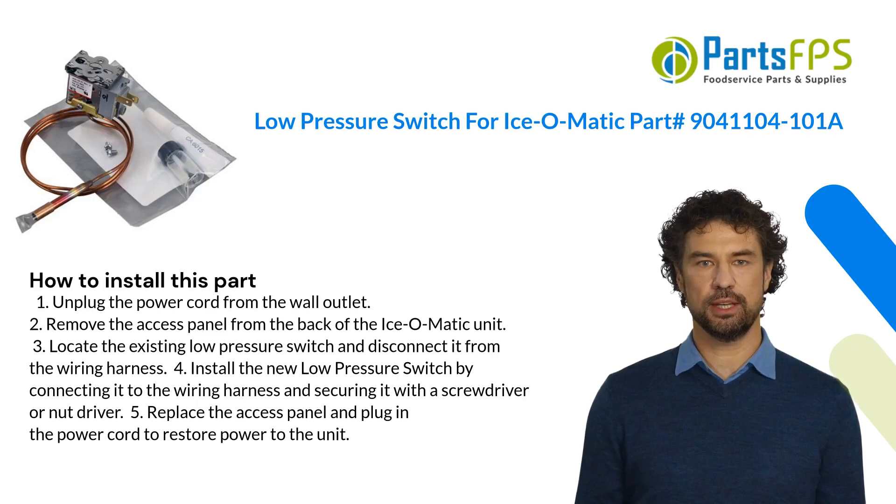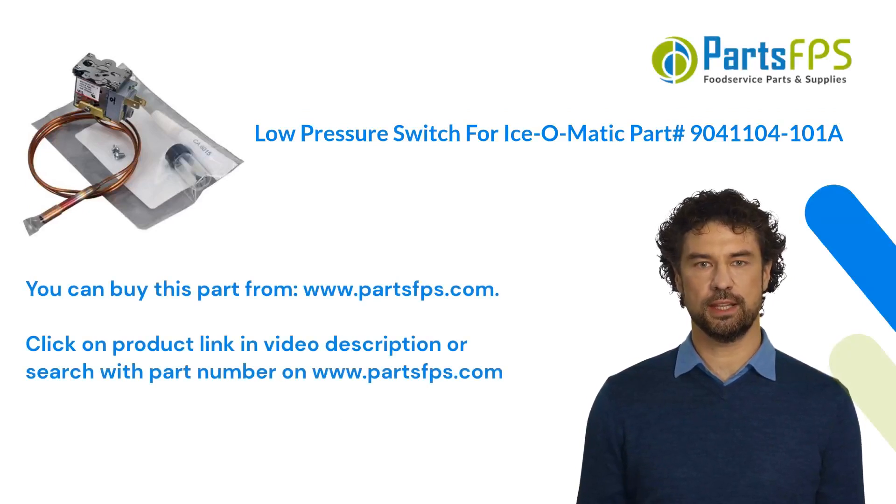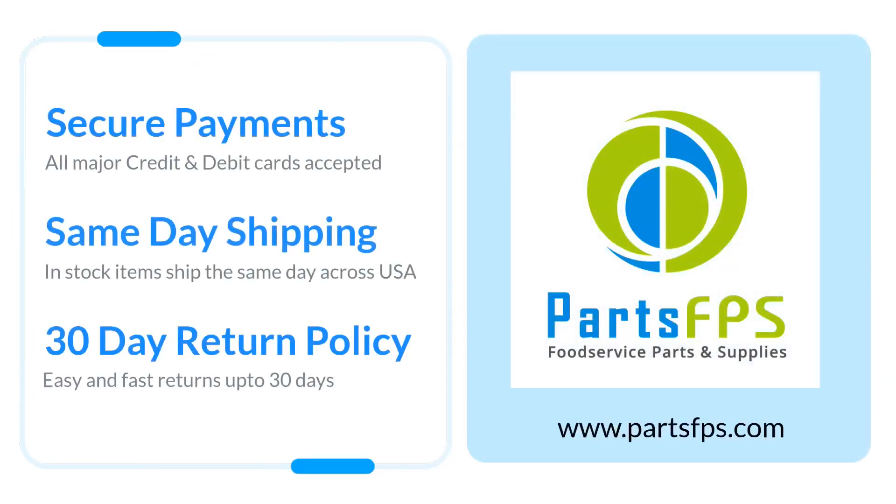Four, install the new low pressure switch by connecting it to the wiring harness and securing it with a screwdriver or nut driver. Five, replace the access panel and plug in the power cord to restore power to the unit. You can buy this part from www.partsfps.com — click the product link in the video description or search with the part number on www.partsfps.com.